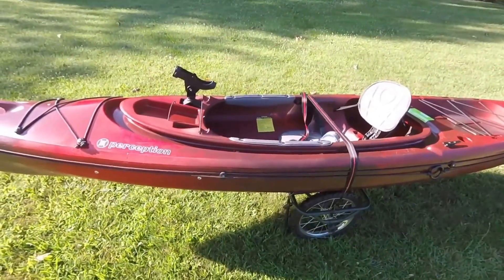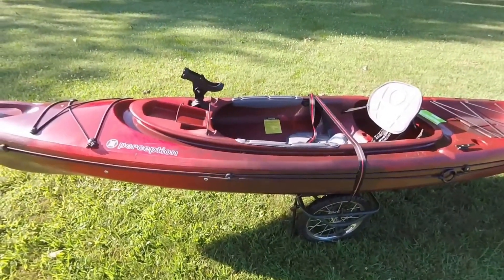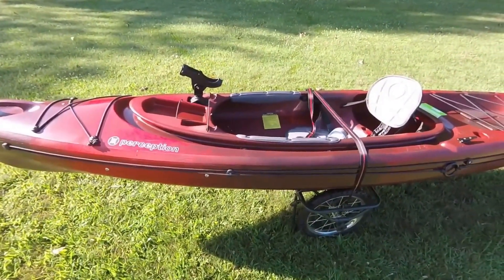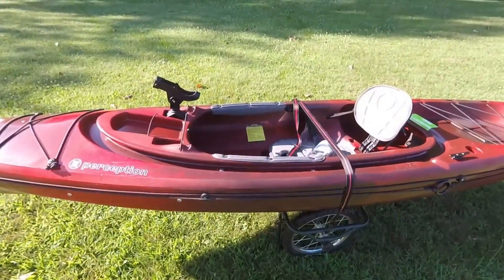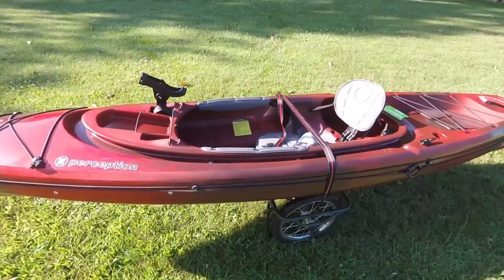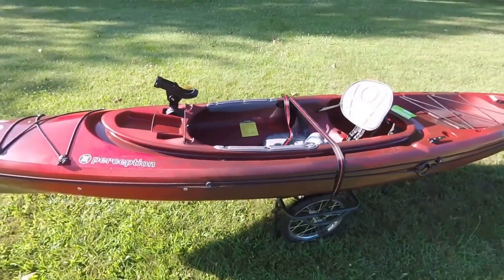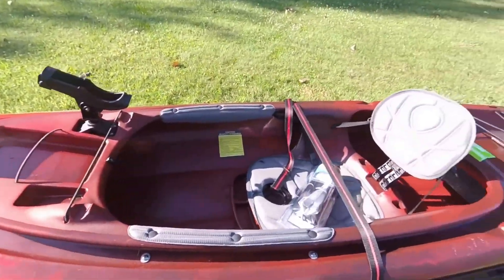This boat is ten and a half feet long, and I got it at Field and Stream — Dick's Sporting Goods. I paid $450 for it; it was $100 off on their Fourth of July sale.